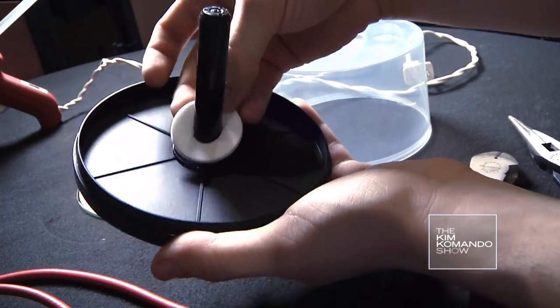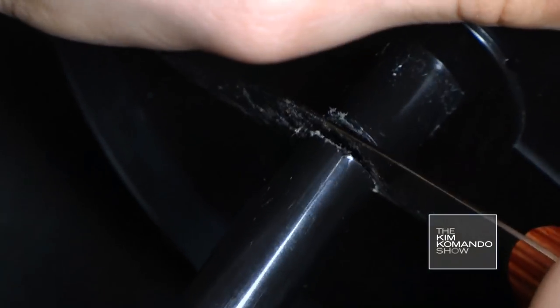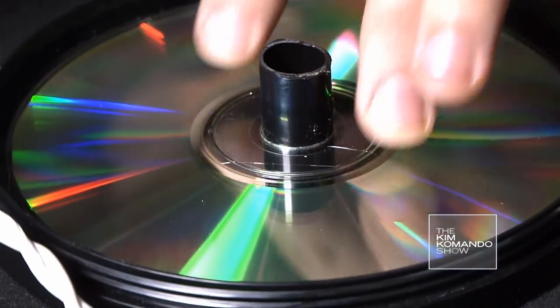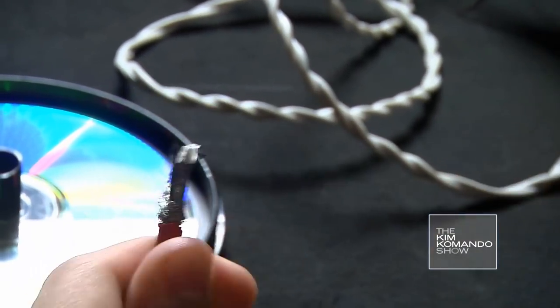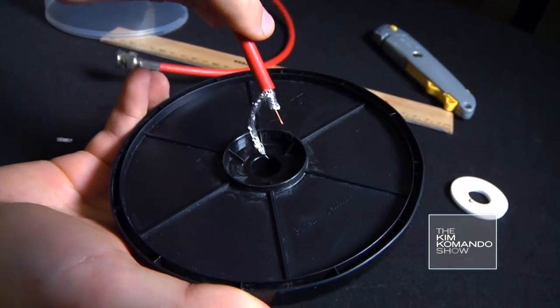Now, take the bottom of the CD box and cut the spindle down to 15 mm using the knife. Glue the CD shiny side up to the CD box. It doesn't have to be a blank CD — it can be any old disc. You could even use aluminum foil. Cut one end of the coaxial cable, strip some of the rubber casing, and thread it through the hole in the bottom of the CD box.